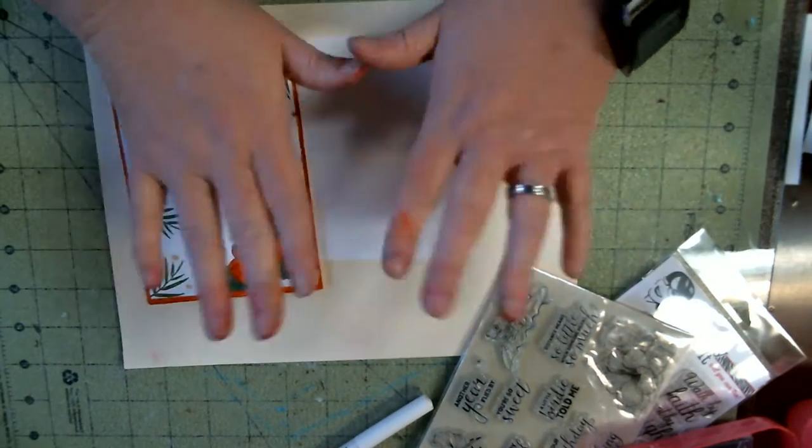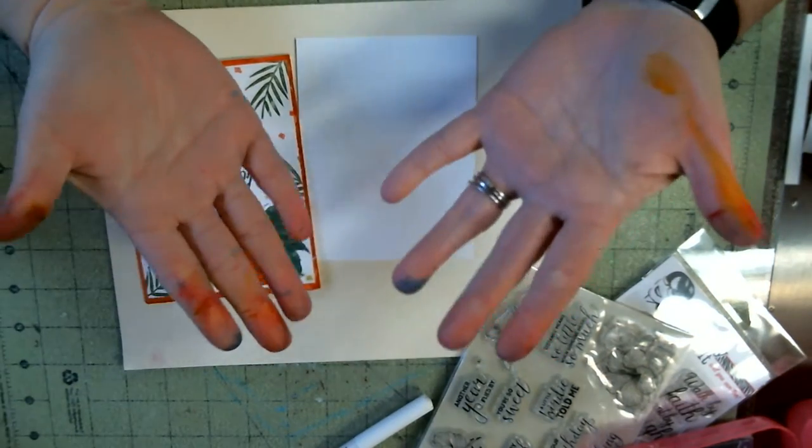Hello, welcome to Angie's Craft Corner, and yes, my hands are a mess — I've been playing this morning.